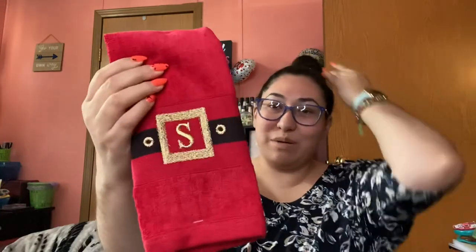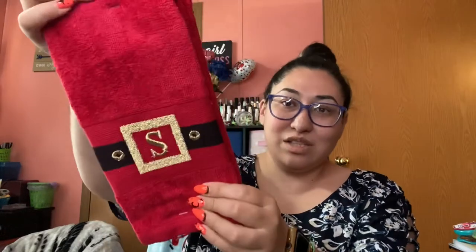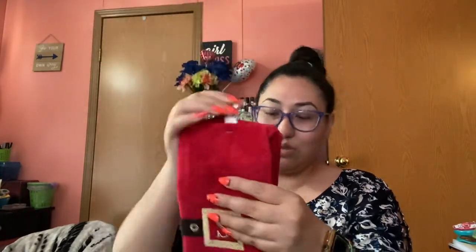Now for Big Lots. These aren't Halloween — Big Lots already has Christmas stuff out. I grabbed the letter 'S' decorations because our last name is Sanchez. I want to put these in the guest bathroom to match the theme. They have two little S's and they're so cute.